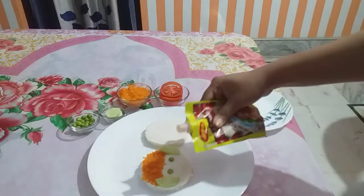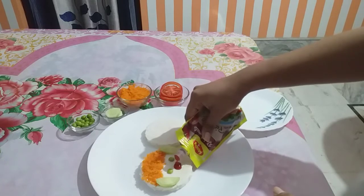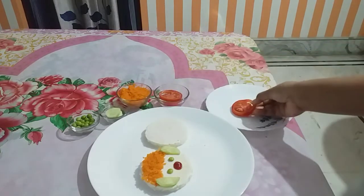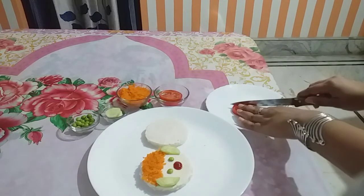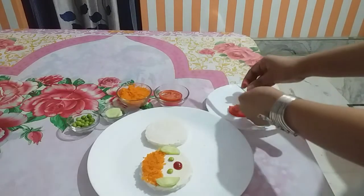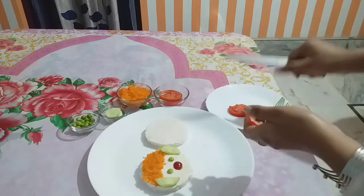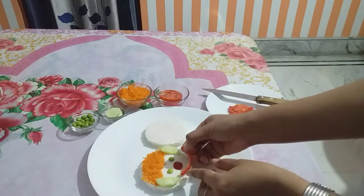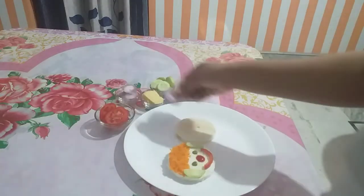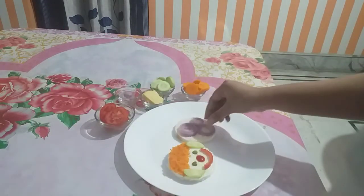Now I will cut the nose shape. I am using tomato sauce. I will make a smiley for this cartoon face. I will use tomato slices and cheese for additional features.